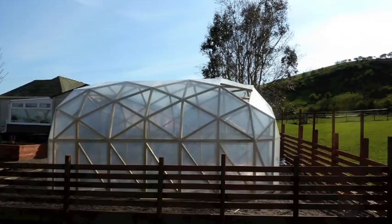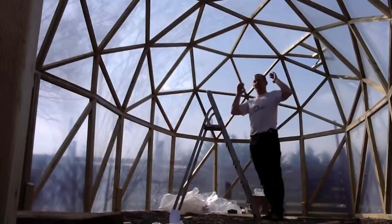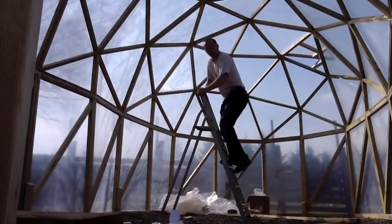Sometimes with this type of structure, a long tunnel structure, you think that possibly the strength might be compromised because we're making it a tunnel. Let's just see what it'll hold. I'm on here. There we go — that's how much I weigh in the whole structure.